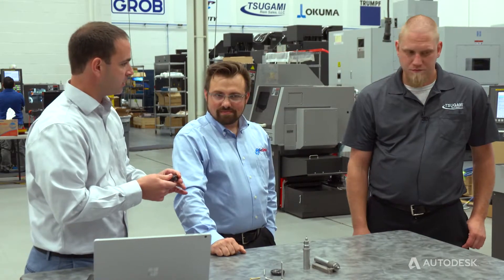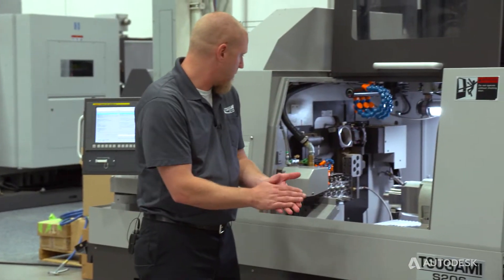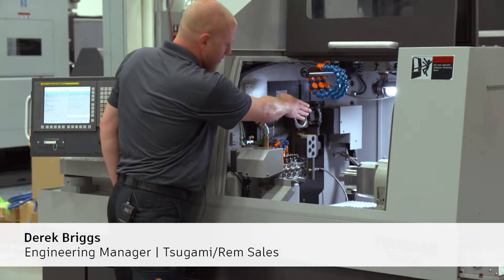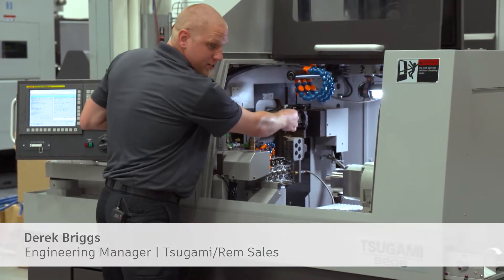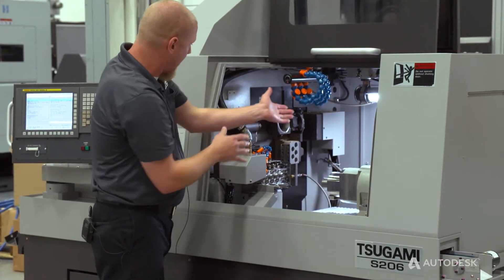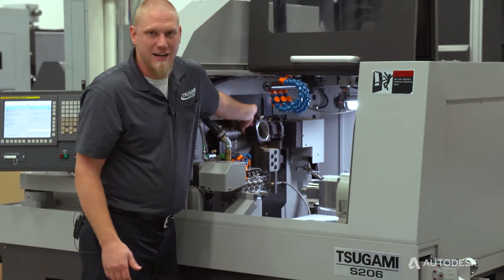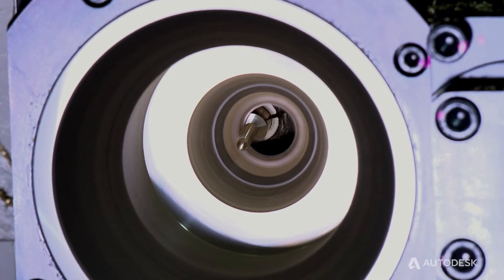So how do we set this up and what's the process unique about this Tsugami machine for whirling? We have the Tsugami S206 machine here — that's a 20-millimeter, six-axis machine. The whirling unit mounts on a modular drive on the back side. There's a hollow ring inside of the whirling unit, and the whirling ring that holds the inserts goes inside this ring and bolts in. The bearings in the whirling unit are very big, so we can take a lot heavier cuts and faster feed rates with the whirling.